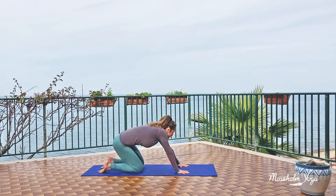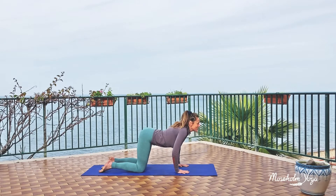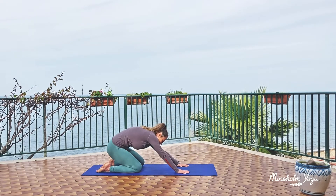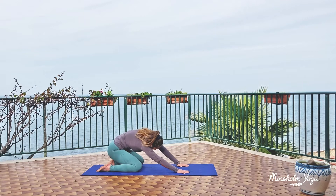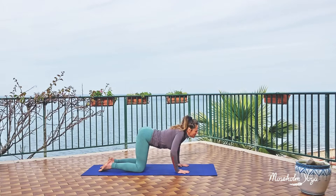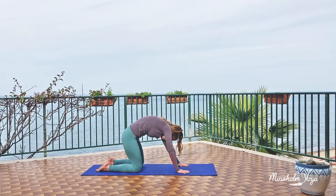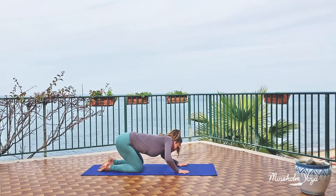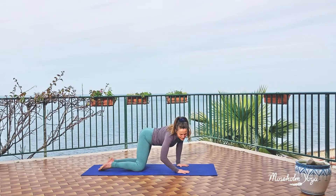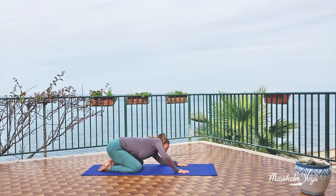Just start moving your spine around — anyhow it feels good to move. You can arch it, you can round it, you can move your body side to side, round and round, forward and back. Any kind of little move that feels good. Take in some deep breath, and let all your moves start from the center of your body, right from the middle. Feel how the rest of your body just follows, just comes along.